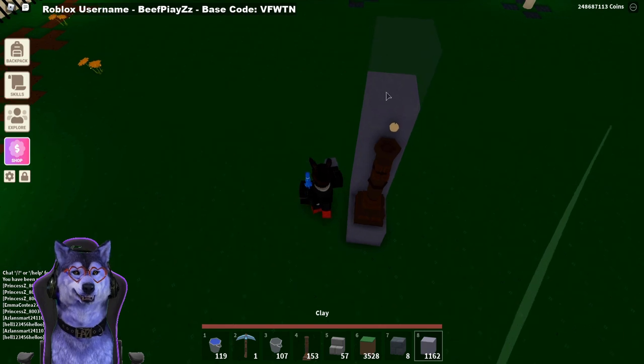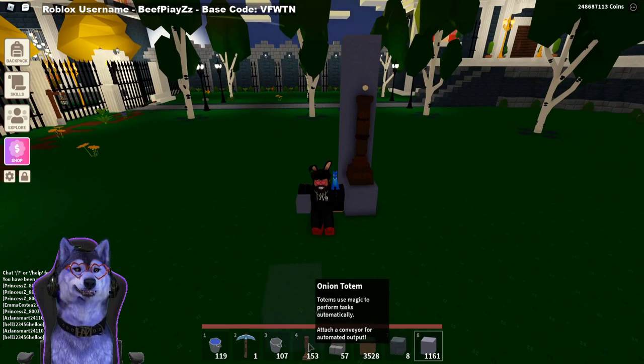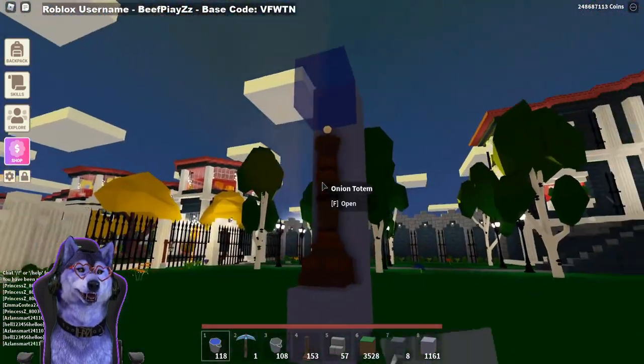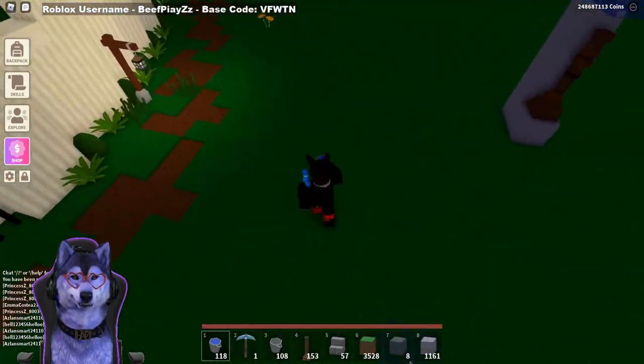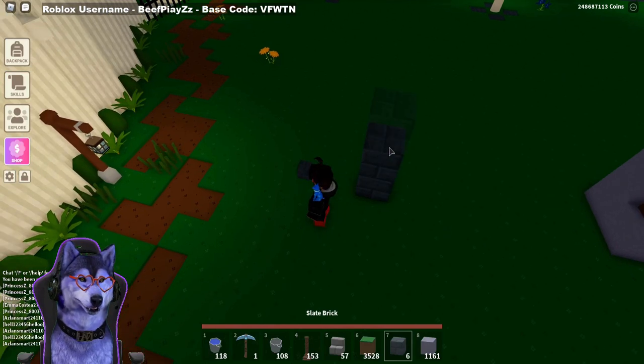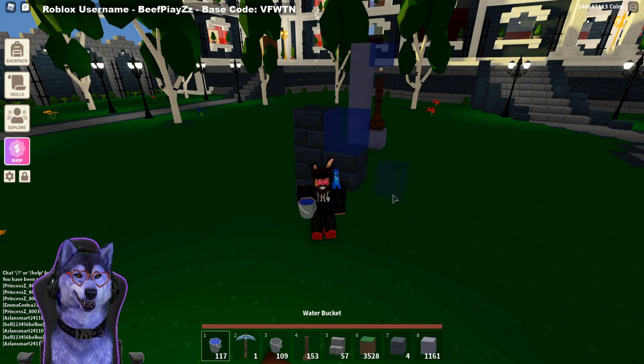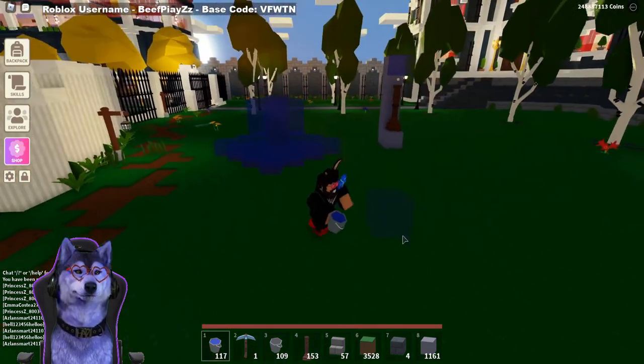If we put a totem right down — it doesn't really matter what totem — and then place a water bucket on the top, as you can see the water stays as one block. However, if we did something like this over here, if we build up by two and then put a block here and place it, as you can see, it floods the whole thing.